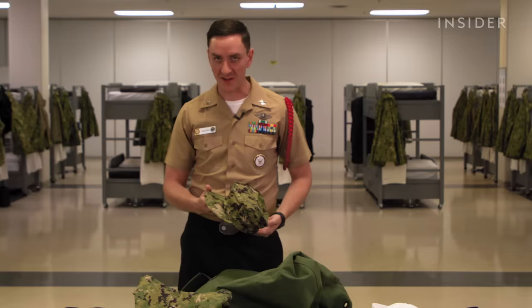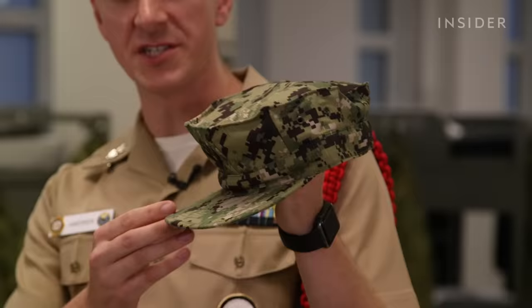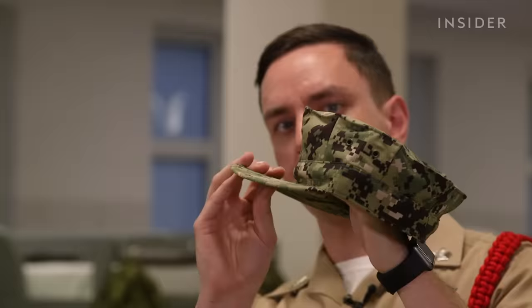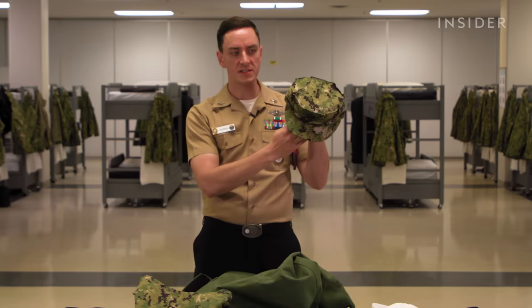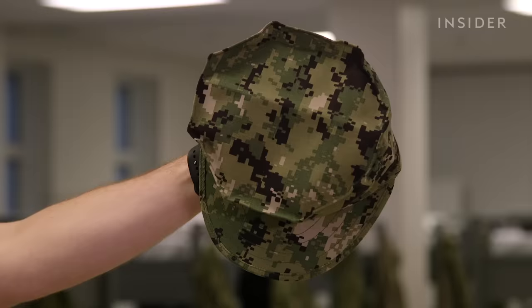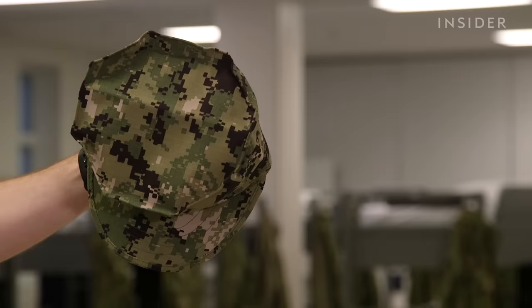The cover for the NWU type 3 is the eight-point cover, which has eight physical points like a stop sign on the top and a Navy ace on the front. The hardest part about this cover is keeping the integrity of those eight points so they don't fold in on themselves. Some sailors put cardboard or a plastic insert into the cover to help hold the integrity of those eight points and keep it looking crisp.